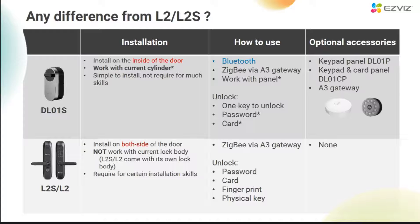I may have to lead you to understand the difference between this DL01S and the L2 and L2S we showed before. In terms of installation, our previous L2 and L2S are installed on both sides of the door — one inner panel and one outer panel. But the DL01S is only installed on the inside of the door. If the user needs to install one on the outer side as well, they can purchase our panel accessory additionally, but this is not necessary. So strictly speaking, the lock itself only needs to be installed on the inside of the door.